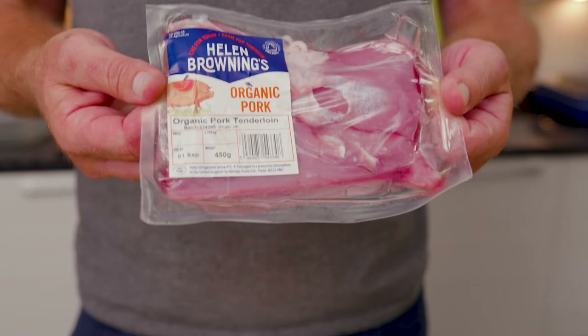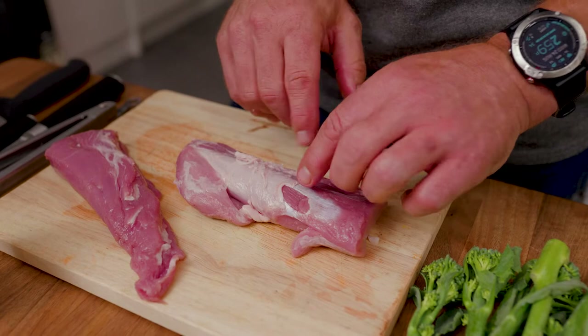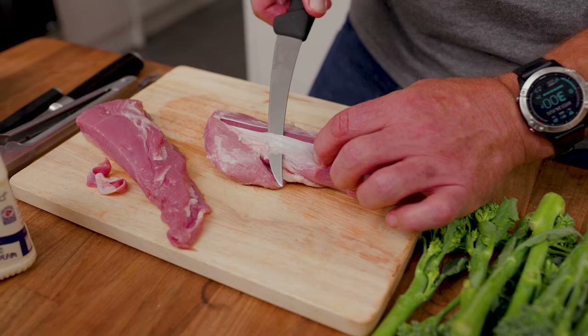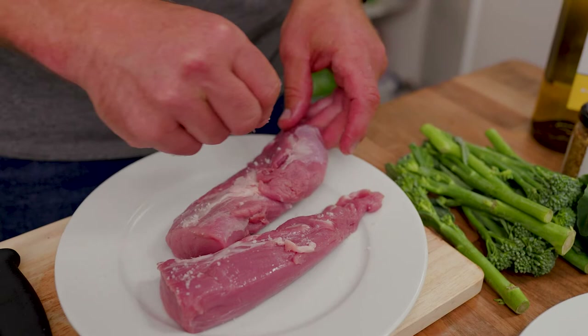For my pork stroganoff recipe we're going to use Helen Browning's organic tenderloin pork. Checking over this tenderloin, I personally like to get the sinew off because when it cooks it can crease up and get a little bit rubbery. Take a little bit of time, be careful with a really sharp knife and try to remove as much of that as you can. You can season after if you want — I quite like to season before sealing the meat.